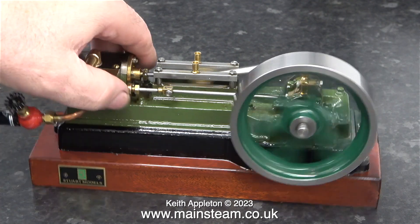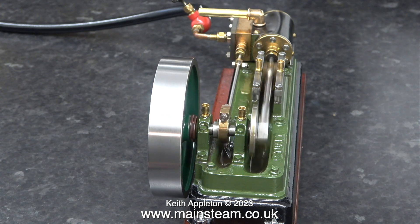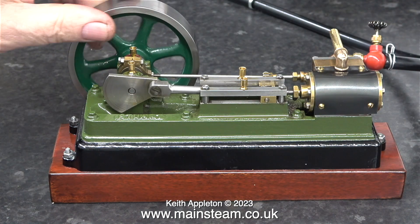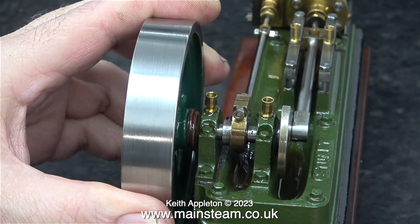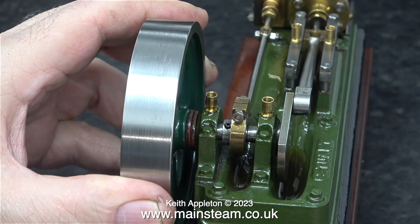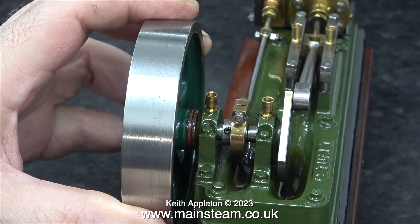It's easier to see the problem if I turn the engine round. Is the crankshaft bent? No, I don't think so. The crankshaft bearings, which are cast into the main part of the engine, are very badly worn indeed — I've never seen one this bad. You can clearly see when I move it by hand how much it's actually moving. The entire thing is even worse than a rattle fit.